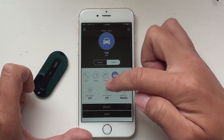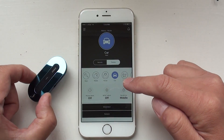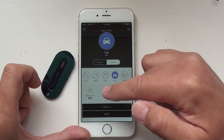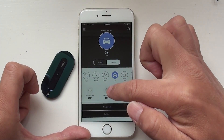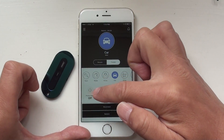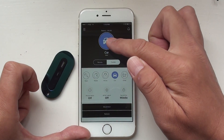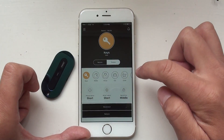For example, if you switch to the car scenario, Mint is used to help you locate your parking location. That's why the phone alarm is off, Mint alarm is off, and the sensitivity is high. That means when you leave your car, we are not going to give you a warning — we just record the car parking location. Switch back to key.